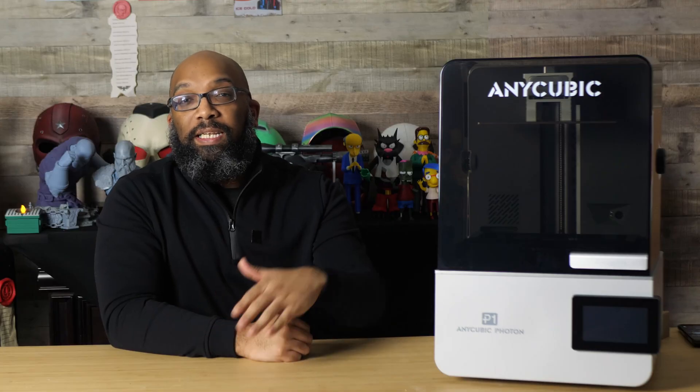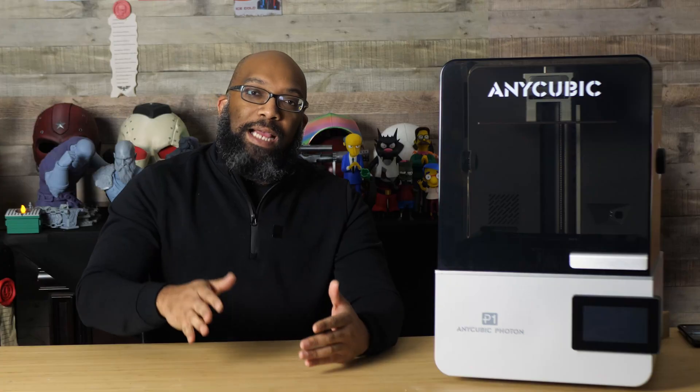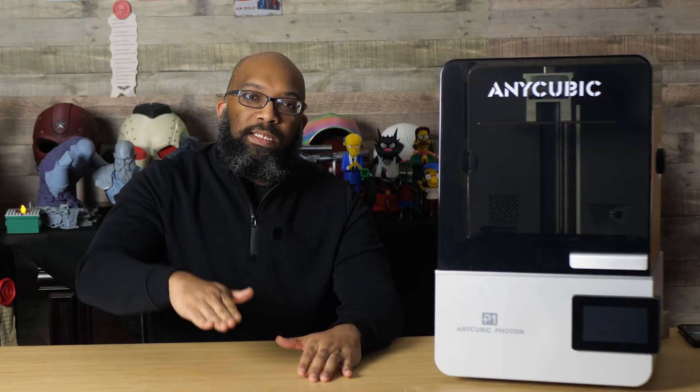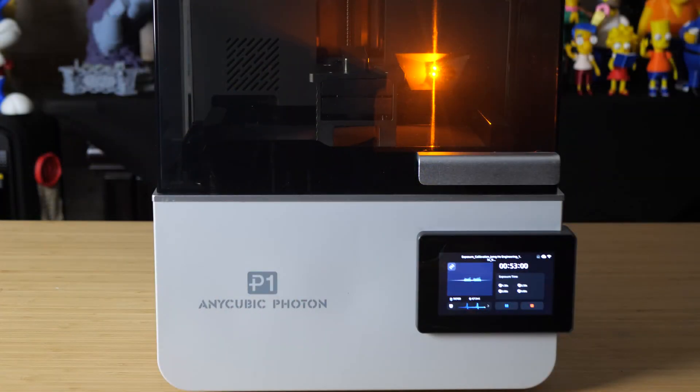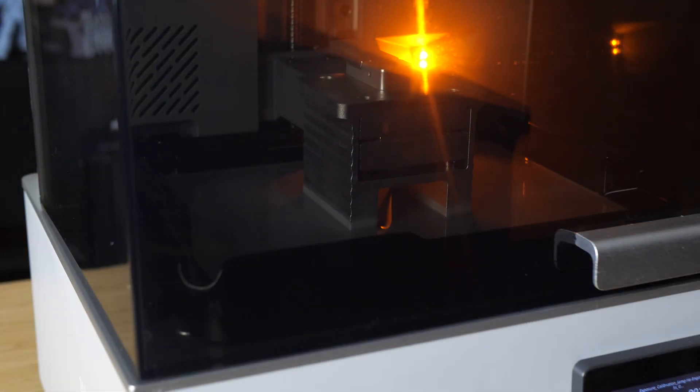This printer also includes a heated vat. During the printing process, it dynamically adjusts lift speeds and lift heights — meaning it's able to assess the environment it's printing in and the viscosity of the resin. If it thinks it can lift higher and faster for faster print speeds, it will do that; if it needs to go slower, it will do that too.